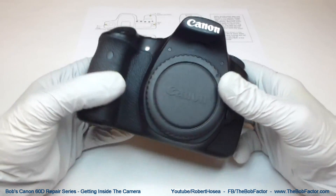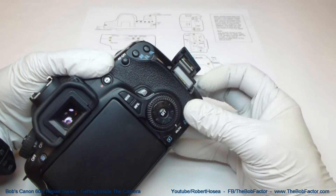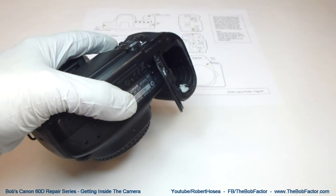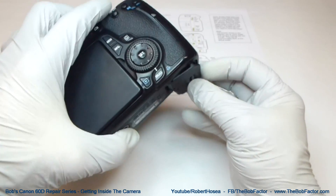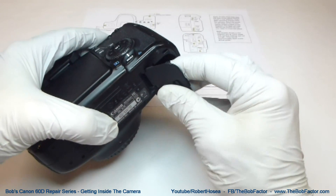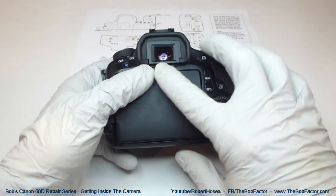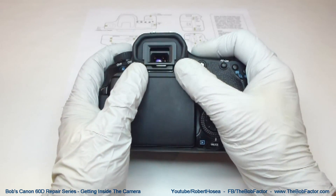The first thing to do, if you haven't done it already, is to remove the SD card and remove the battery. The first part you can remove is the battery door — just hold the door at about a 45-degree angle from the camera and then pull out; it'll come right out. Next, we'll remove the outer piece to the viewfinder right here — just push up from the bottom and it'll come off.